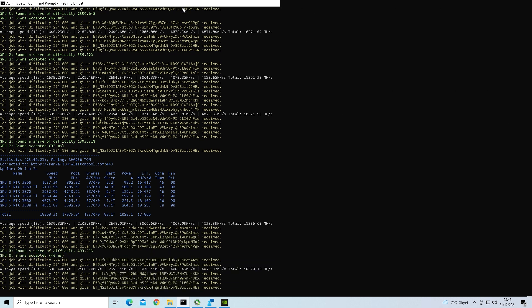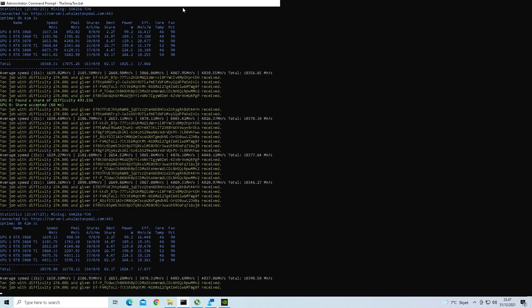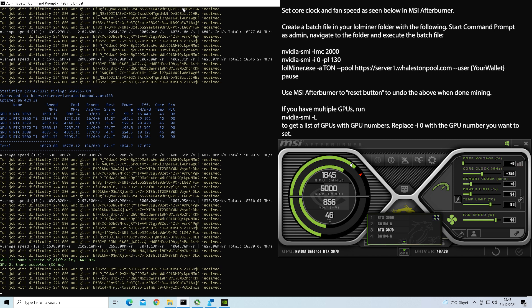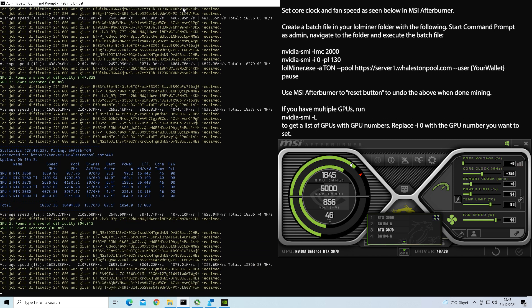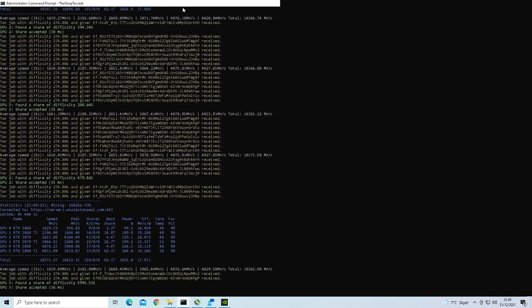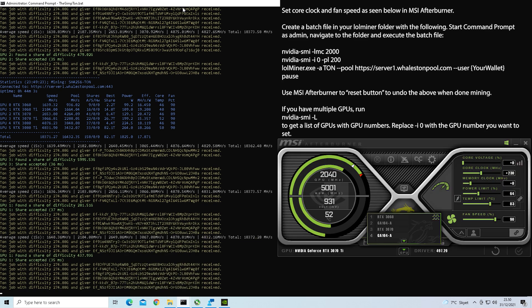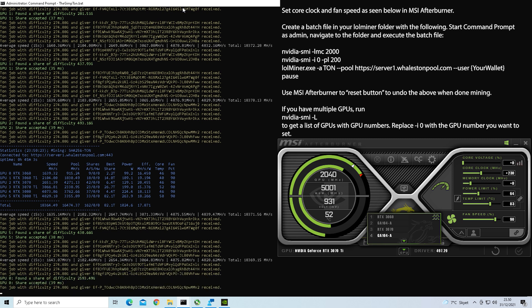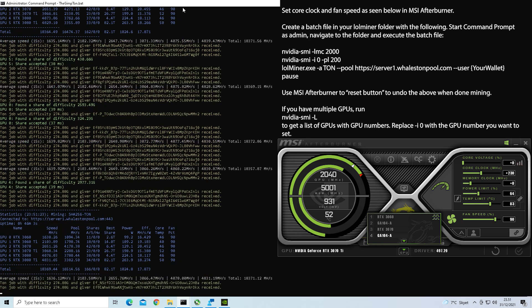Now let's have a look at the clock settings for the RTX 3070 mining Torncoin. Create a batch file based upon what you see here. Set your core clock to 250 and your fan speed to 90, then run your batch file as administrator. For the RTX 3070 Ti mining Torncoin: set the core clock to 230 and the fan speed to 90. Create a batch file based upon what you see here and run it as administrator.